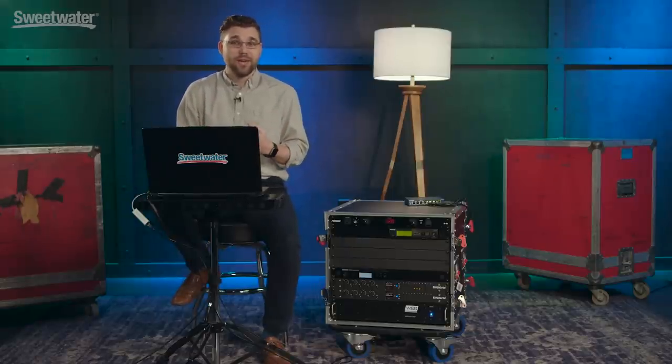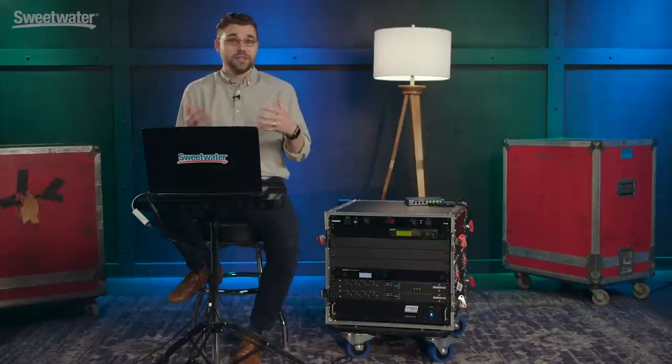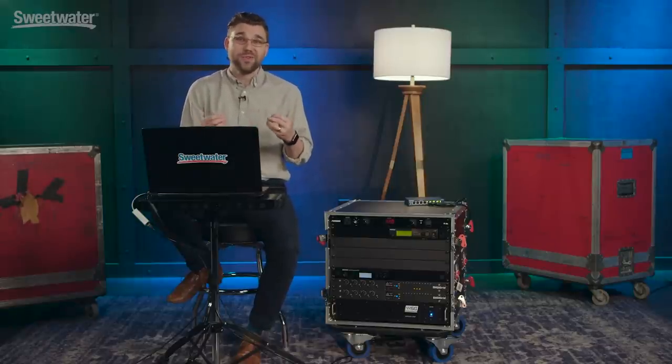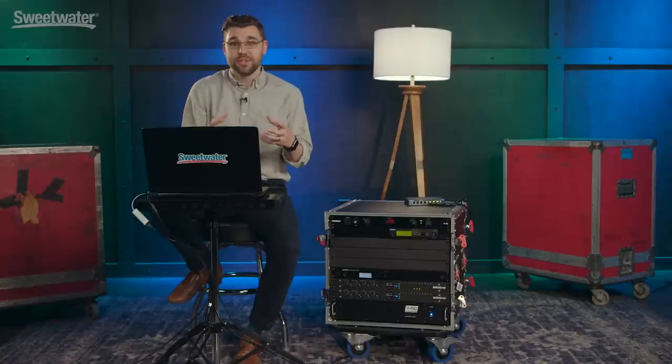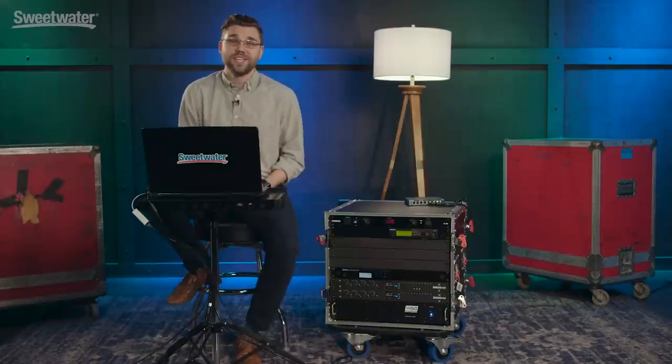What this means for you is we know these rigs in and out — we design them every day, we use them when we go home in our studios and in our live rigs. We can help you design the perfect solution for your needs. We understand your rig; our sales engineers develop long-term relationships with our clients to make sure that we're there not only to sell you the gear but to help when something goes wrong. We can help you design a simple system for a solo act or a giant rig for a touring band — no system is too large or too small. Call your Sweetwater sales engineer to start building the perfect bundle for you.